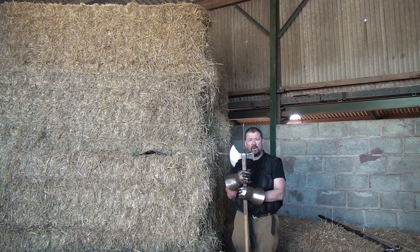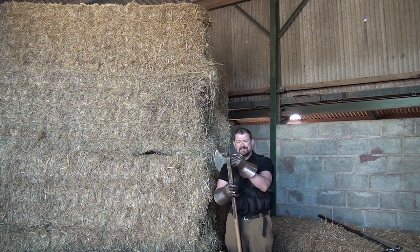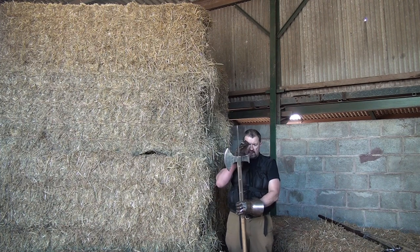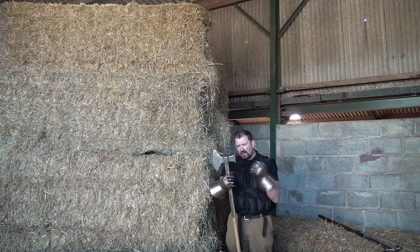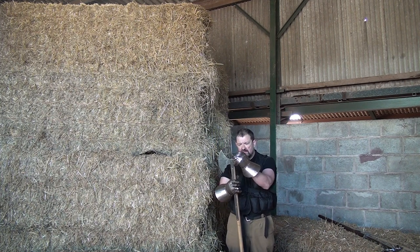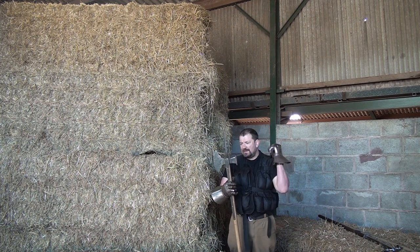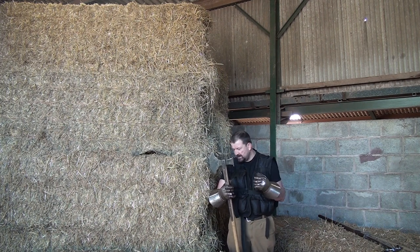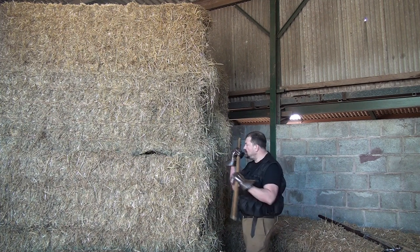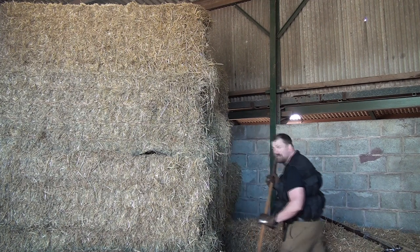Finally, we move on to the classic poleaxe — a very popular weapon. You can still see derivations being carried by the Papal Guard in the Vatican and the Yeoman of the Guard at the Tower of London. This percussive head has a much larger surface area. Going by the formula pressure equals force over area, it is probably going to be less penetrative than the other weapons, though the deformation may be similar. Keep in mind I'm wearing steel gauntlets and the 50-pound weight vest, and I'm translating everything through my chest, arm, and leg muscles. Let's see what happens.